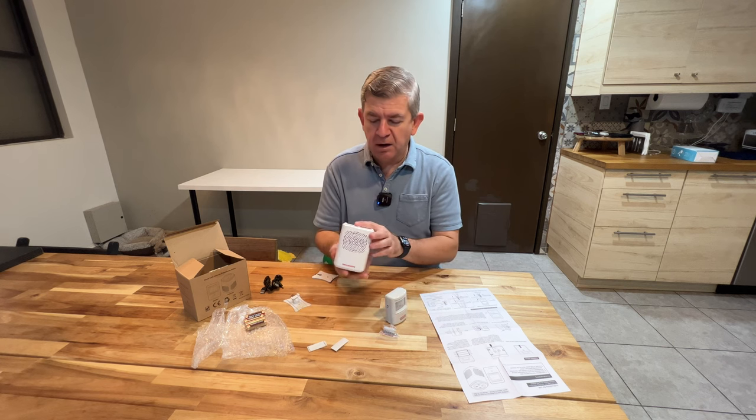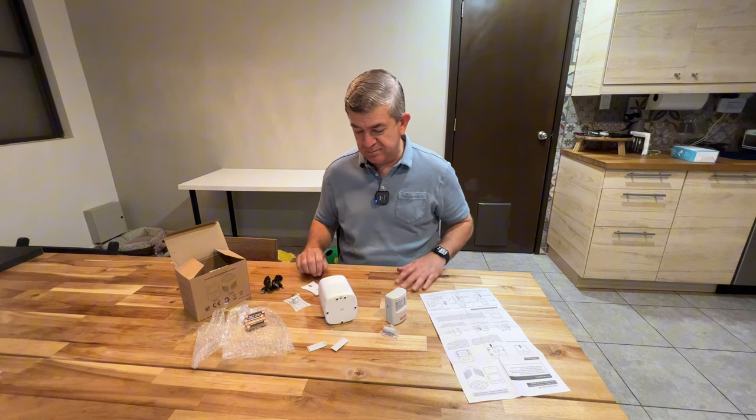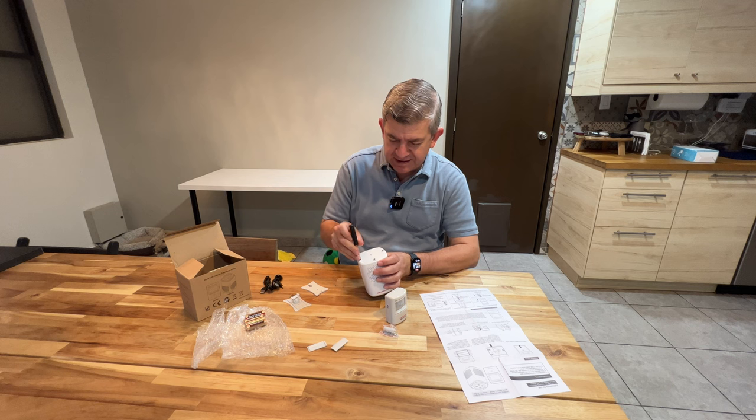The actual alarm uses four double-A batteries. Let's install them. You need a small screwdriver to open the battery compartment.